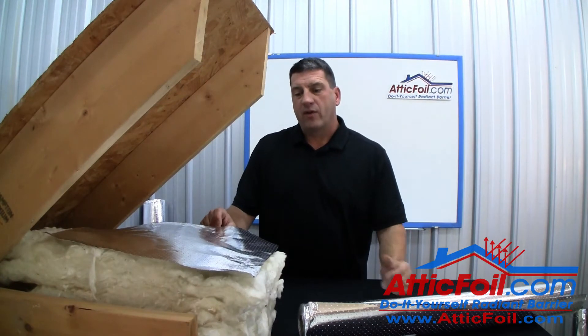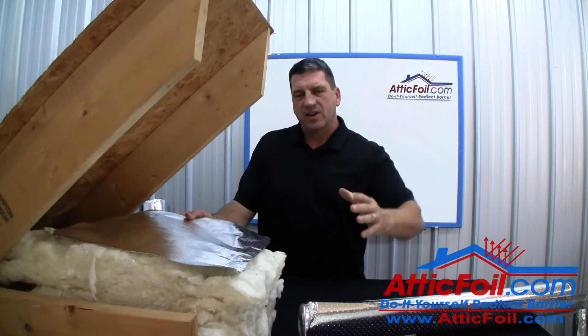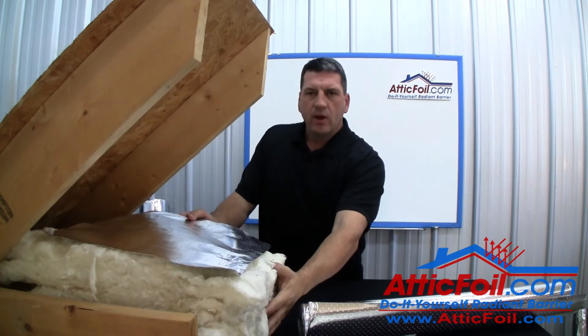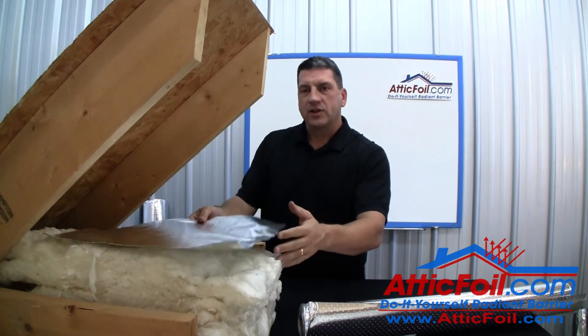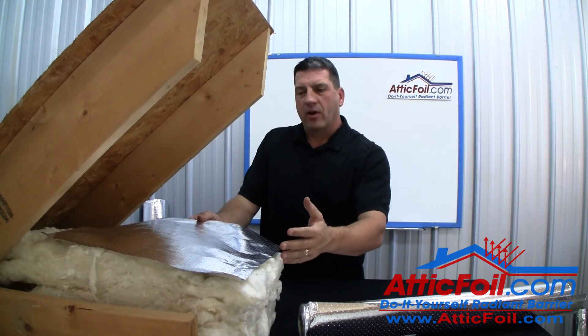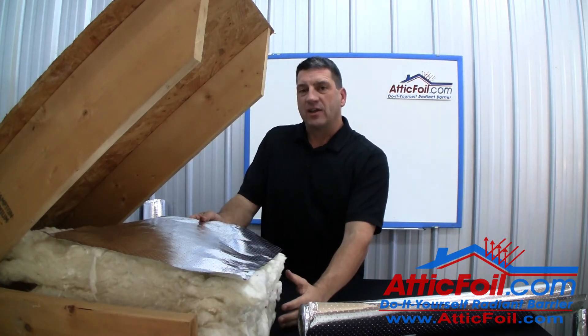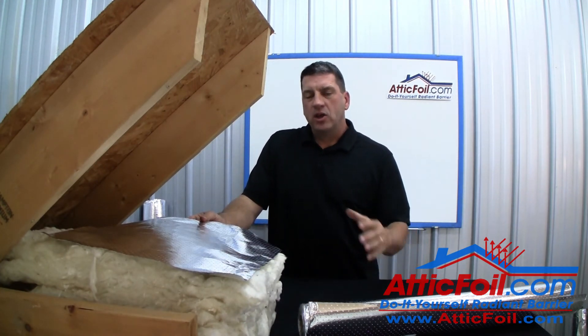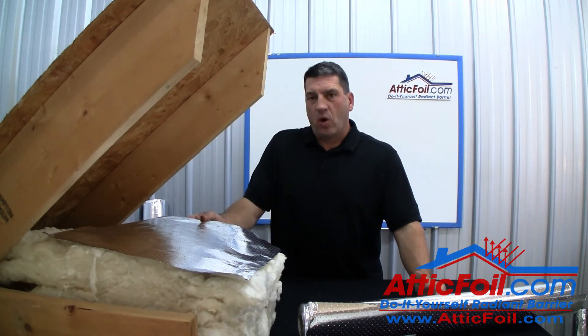The SuperPerf Attic Foil will also act as an air barrier. Remember, cold air is heavy and dense and wants to fall through the attic insulation. When you install the SuperPerf Radiant Barrier on top, it helps act as an air barrier and keeps that cold air from falling through. This is called convective looping, and this is one of the main reasons why traditional attic insulation loses its R-value when it gets colder.